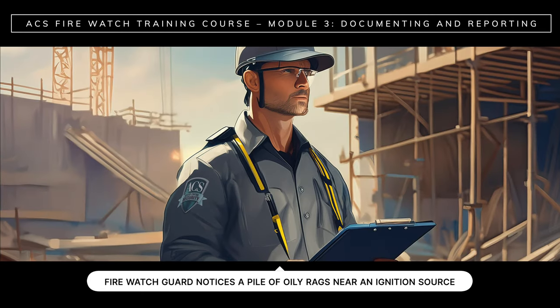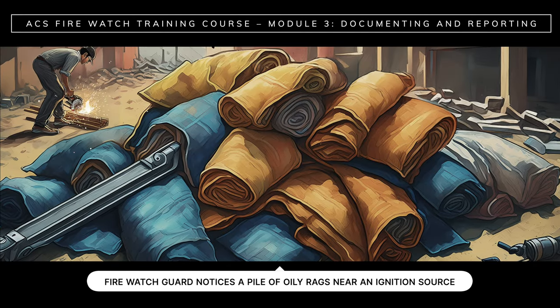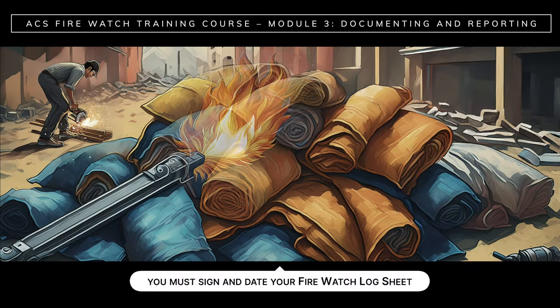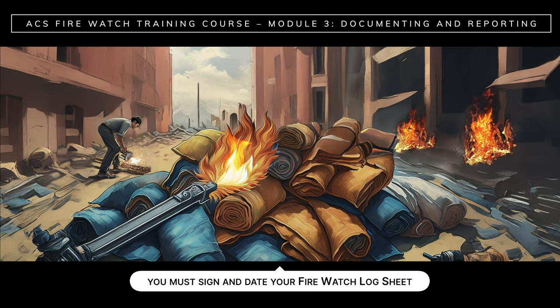Consider this scenario: on a construction site, a FireWatch guard notes a pile of oily rags near an ignition source and thinks, no big deal — doesn't report it. Say the rags catch on fire and cause huge damage to the building under construction. Who would be liable? The FireWatch guard and ACS could be held liable for the guard's negligence, and the construction site owner or manager could also be held liable for fire damage. Nobody wants a lawsuit on their hands, so don't ever think that a hazard is too insignificant to report. Not reporting it could have huge consequences.